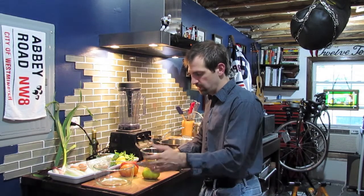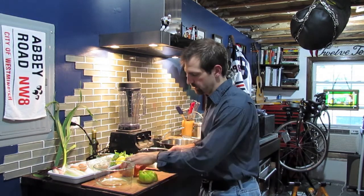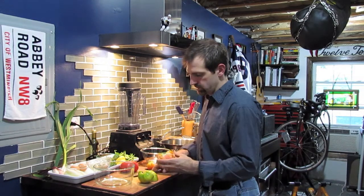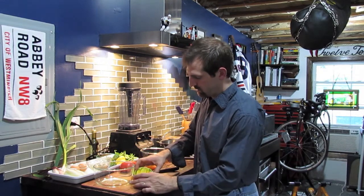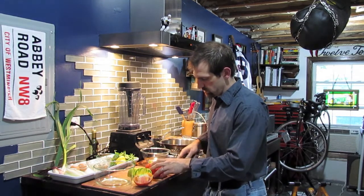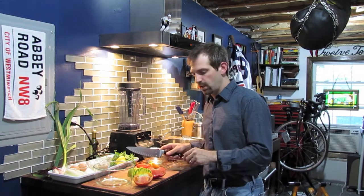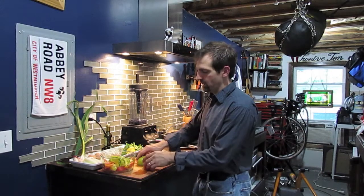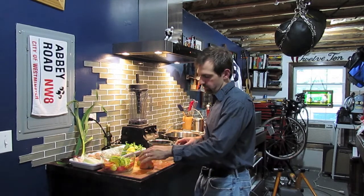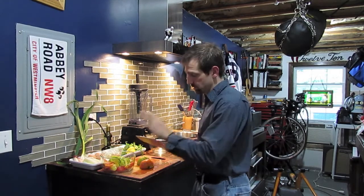I'm just going to rough chop these — I already washed them. Let me show you how beautiful they all look inside. I'm going to cut them into probably eighths. They all have different colors, different shades of green, different shades of orange and red. A word about these heirloom tomatoes: they have funny names. Some of them are called yellow taxis, green zebras.